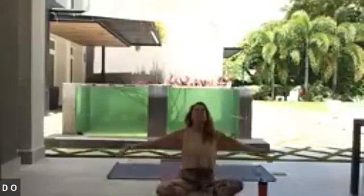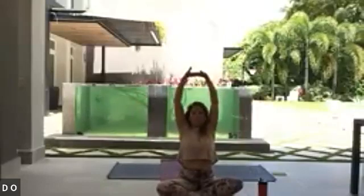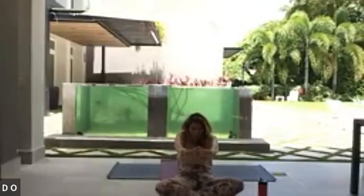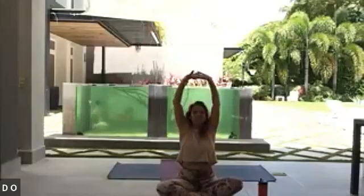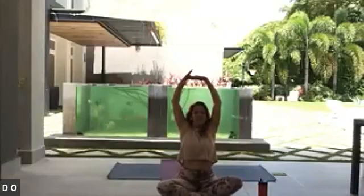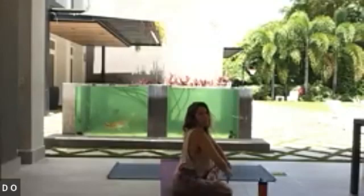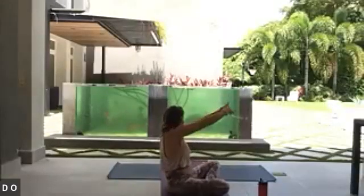From that space, inhale and let those arms rise up. Exhale, interlace the hands and send the palms up towards the ceiling. Take a deep breath in — on the exhale, hollow out the belly and draw the chin towards the chest. Inhale, letting the heart lift, and exhale hollowing out the belly, drawing the chin towards the chest. Inhaling, opening up; exhaling, hollowing out.